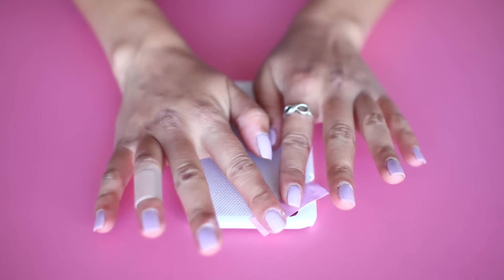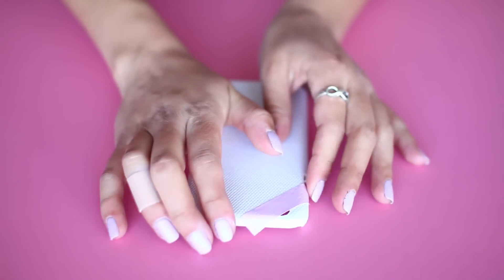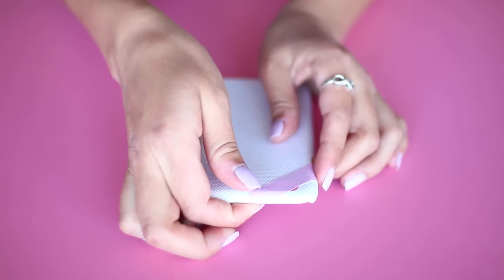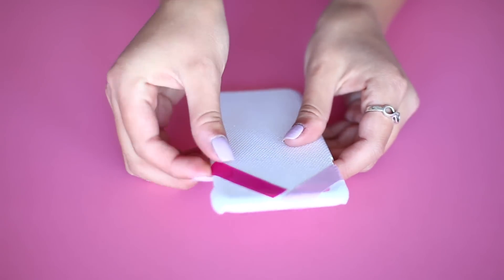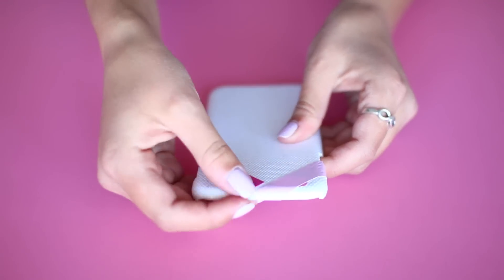With a plain phone case — you can pretty much use any kind of case for any device — I'm going to start attaching the strips to the back of the phone case. You can totally come up with your own pattern, but I decided to go for a herringbone pattern with different pinks and that really cute gold tape.